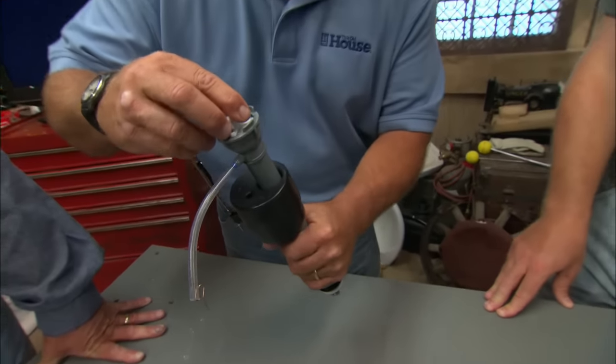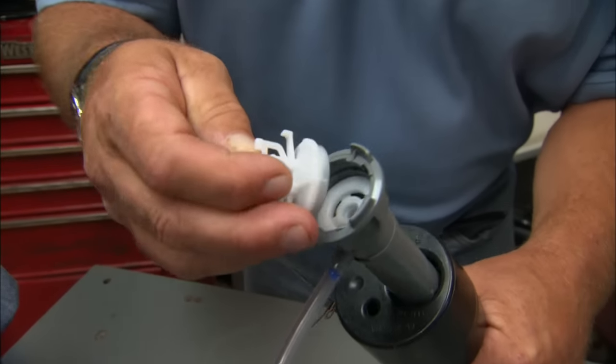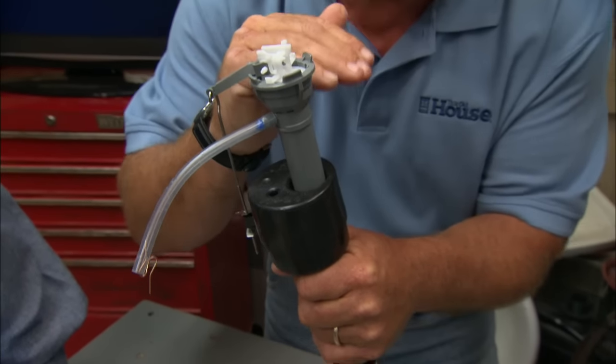Our principal culprit is this — a fill valve inside of a toilet. At the very top of this is a washer right there. After you flush that toilet a million times, that washer starts to get worn and starts to close. It really makes a loud vibration.